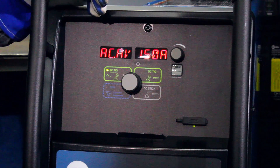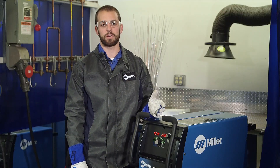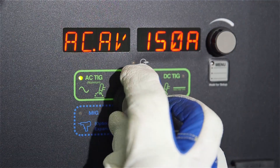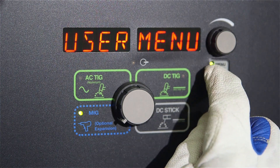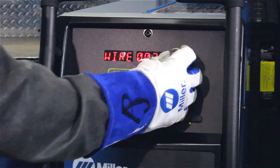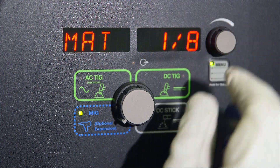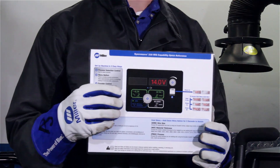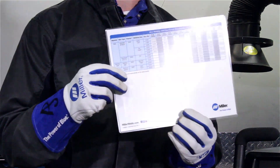Like many of our Miller-Matic power sources, this unit provides the Auto-Set feature. Auto-Set gives you the speed, convenience, and confidence of preset controls. To use the Auto-Set or optimize the welding characteristics of this power source, hold the menu button for two seconds until a user menu displays on the screen. Simply select the wire size, the base material thickness, and the shielding gas, and you're ready to weld. However, should someone choose to set the welding parameters manually, there is a handy chart located on the back of the MIG quick reference guide.